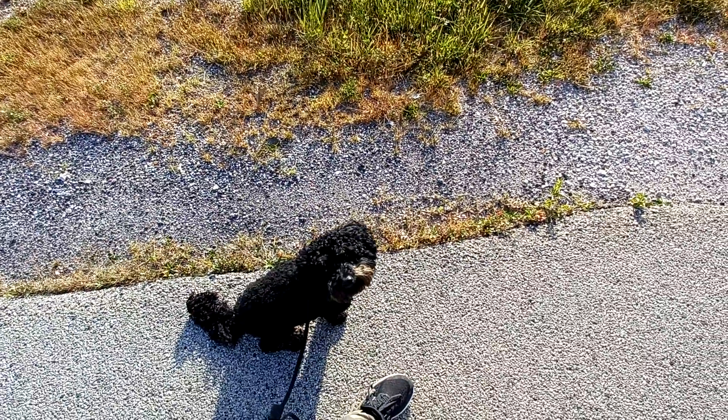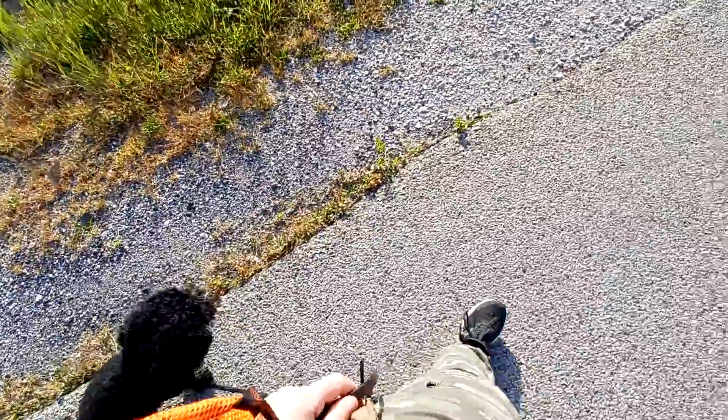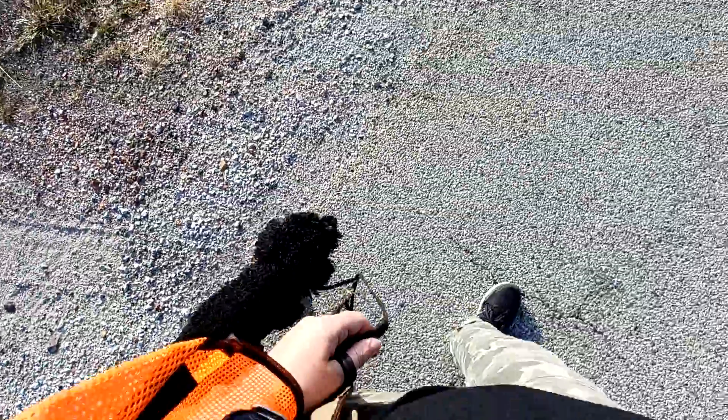So this is loose leash walking with Finn. To get started, I'm going to tell him heel and start walking. He should be on my left side, about aligned with my left leg, on a nice loose leash.